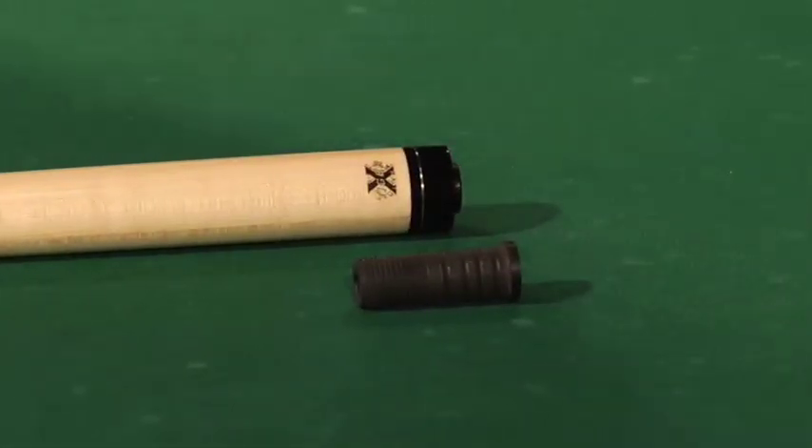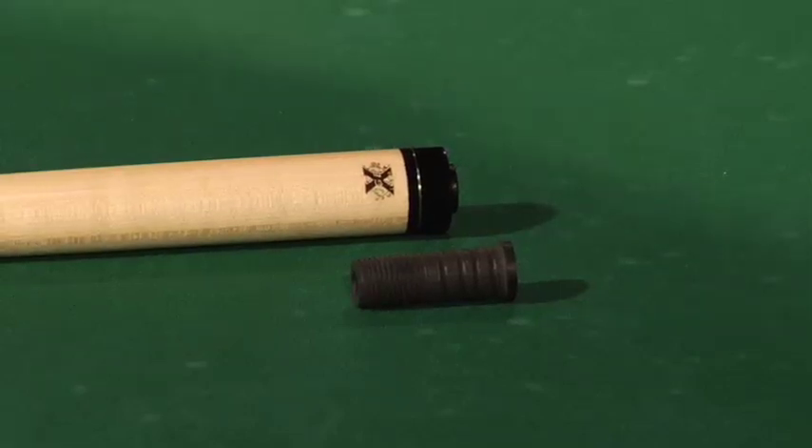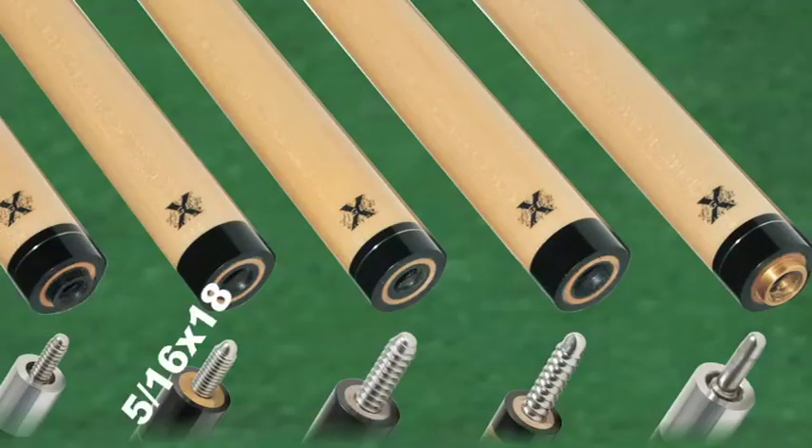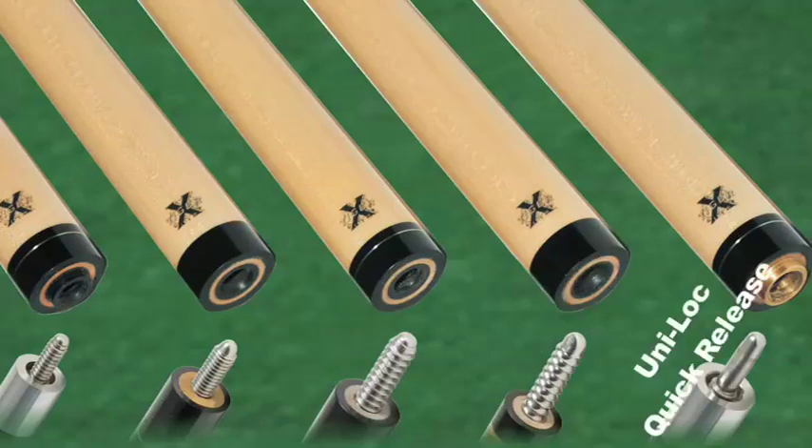Each of the shafts is available in the standard 29 inch length or 30 inch length, as requested. The shafts come in the five standard joints of 5/16 by 14, 5/16 by 18, 3/8 by 10, unilock radial, and unilock quick release.